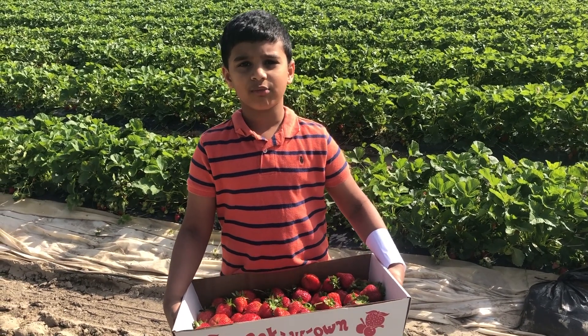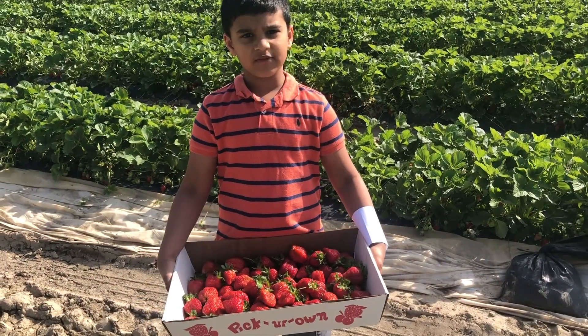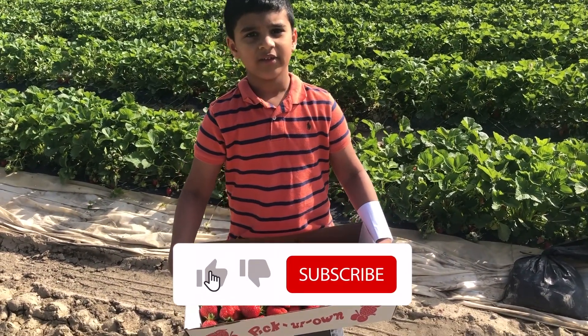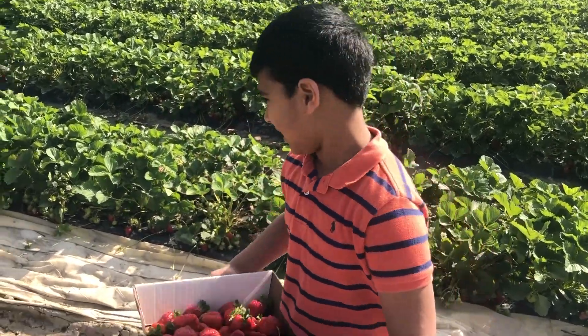Welcome to Nirvan's Art World! Today we're gonna pick some strawberries. How many strawberries have we picked already? Do you want to see a real strawberry plant? Let's go!